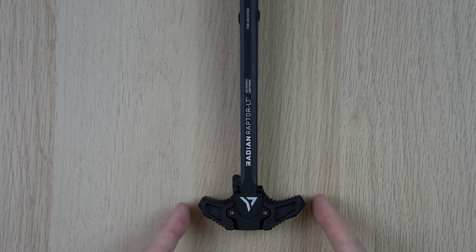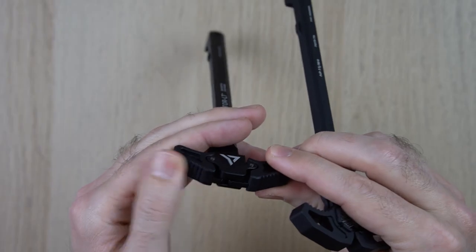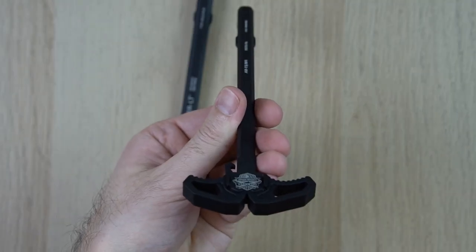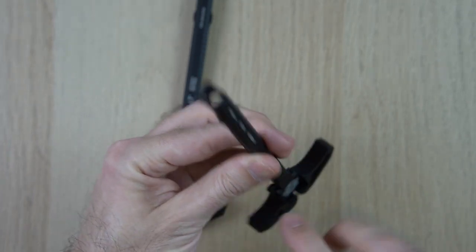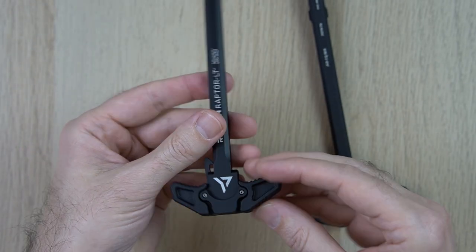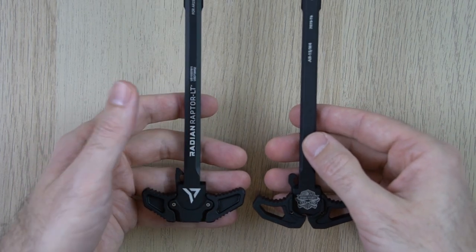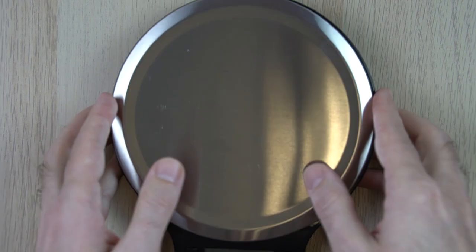If you've got big hands or big fingers, I think you're going to like the Palmetto State Armory unit a little more due to its wider reach. One other visual difference: the Raptor LT has ridges on the sides and the back, though ridges on the back don't really serve a purpose since you're always pulling from the front. The PSA doesn't have those back ridges. Also worth noting — the PSA side pieces are plastic while the Radian is all metal aluminum, so that's another noticeable difference.